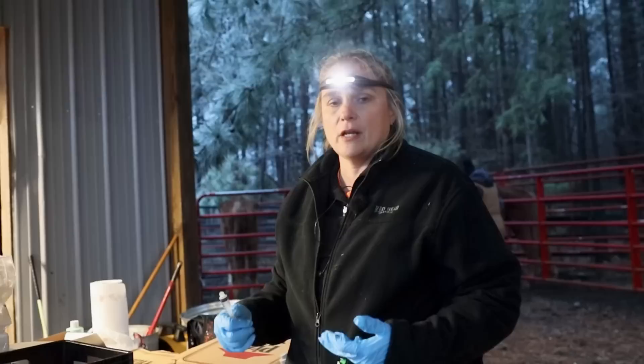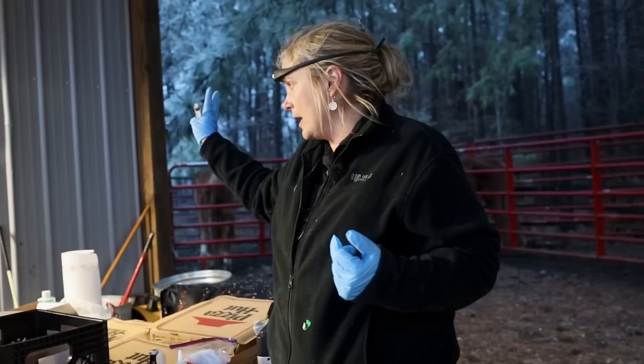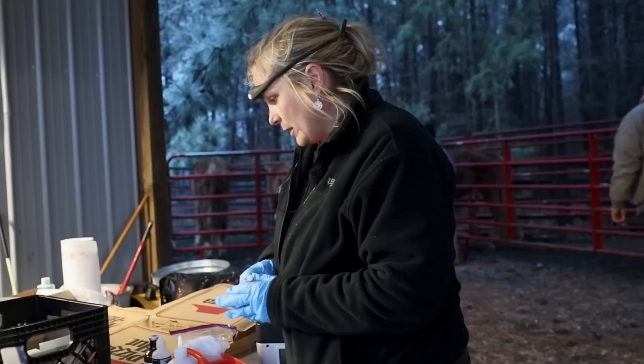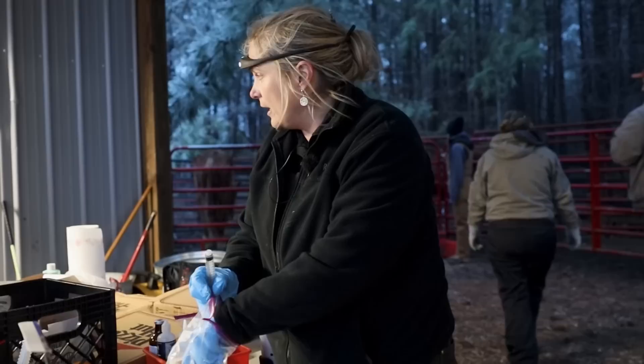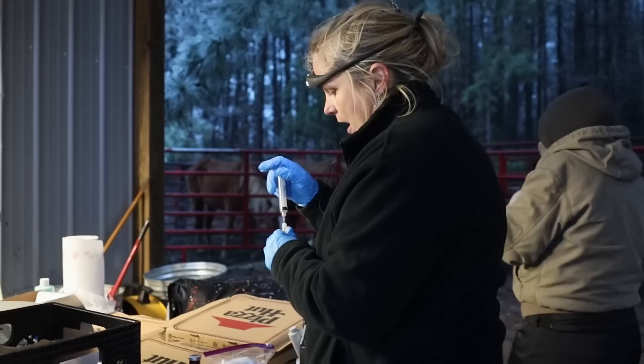She's been exposed to lockjaw — the common name for tetanus — and it is fatal in horses, so we're going to be preventive. We'll go ahead and sew up that wound and try to get her on a good plan. Since we have our hands on her, we need to get a better look at that puncture wound. We're also going to take advantage of her eyelid laceration — it didn't affect the eye itself, which is a good thing. It's just right above the eye.